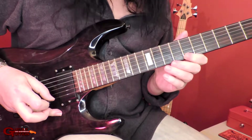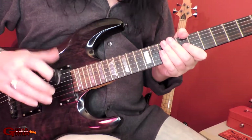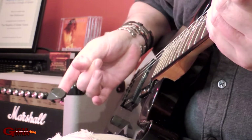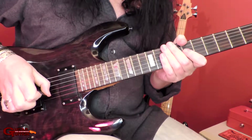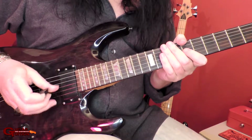So you can hear all those open strings going off. So what it is, it's not palm muting, that doesn't really help. What I'm using is this part of my thumb - I'll lay it flat on the strings. But the key is to make sure that your thumb is pointing up just a little bit, so that it allows the note that you want to play to ring out.